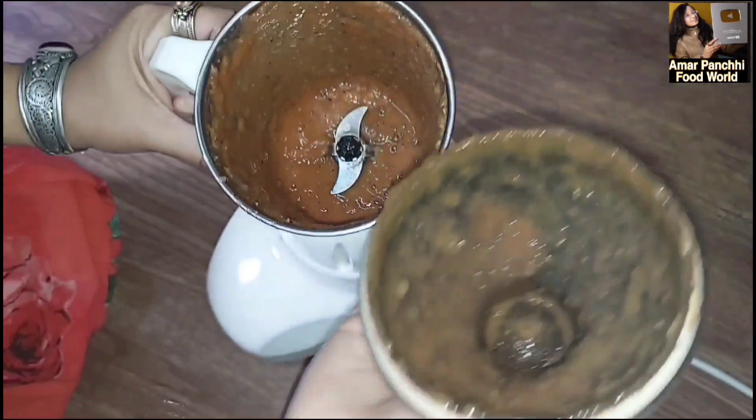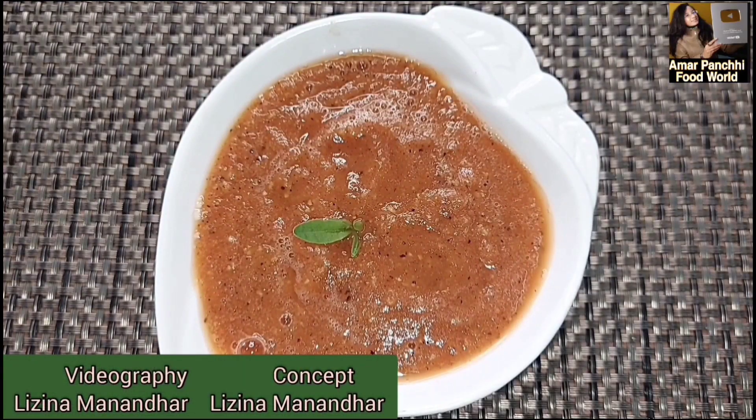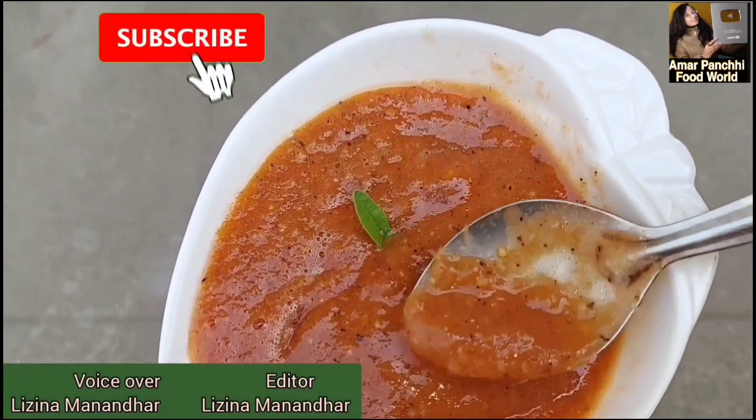So let's see how we are going to serve this. I am going to serve it with bread. We are going to taste the eggs and test how to make them. Our taste is ready.